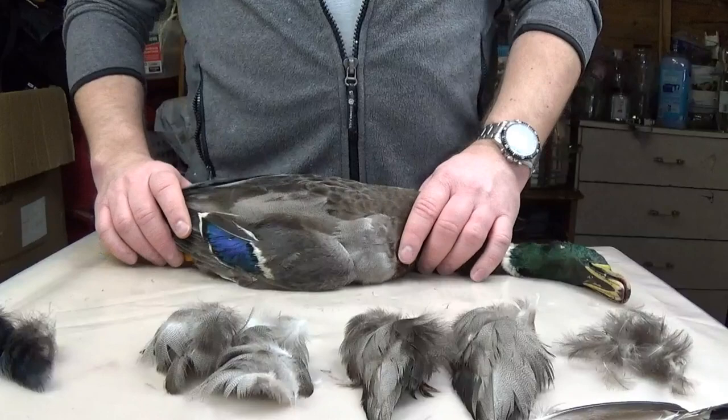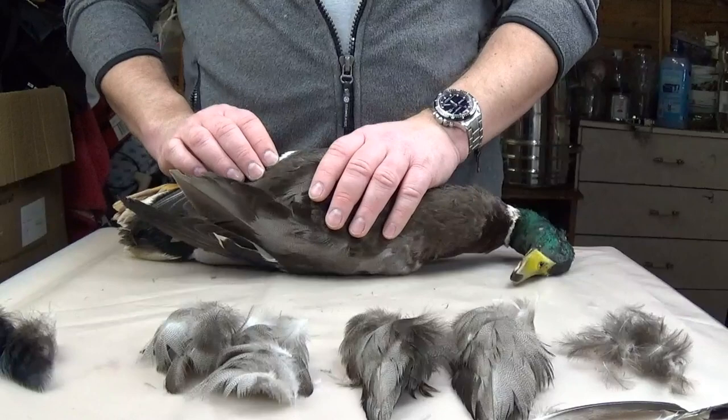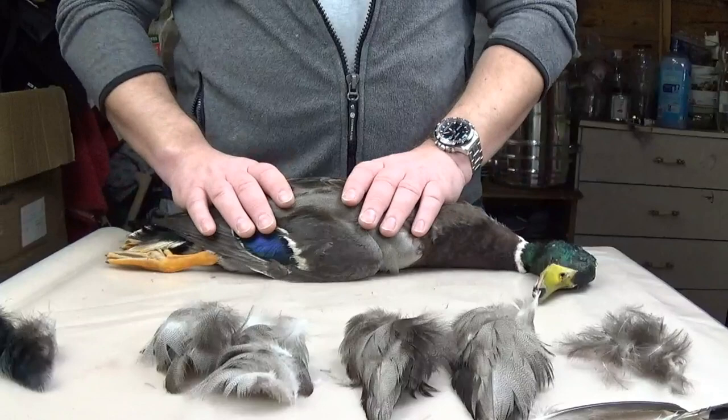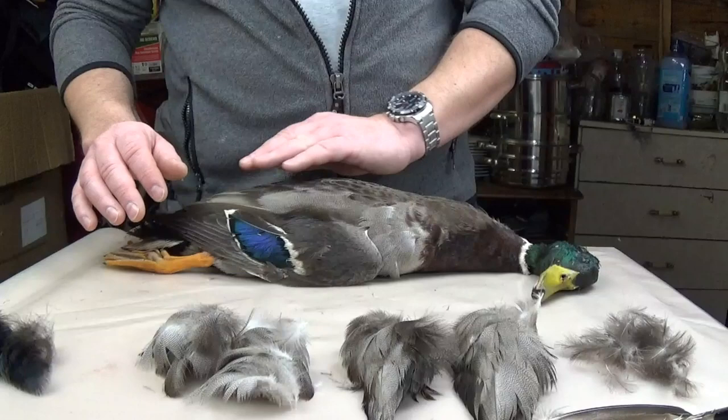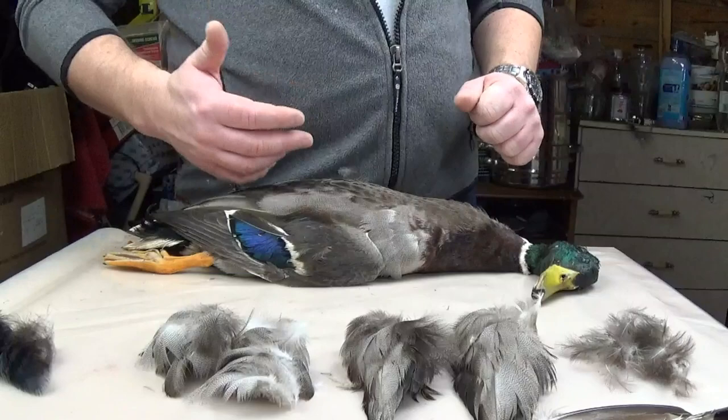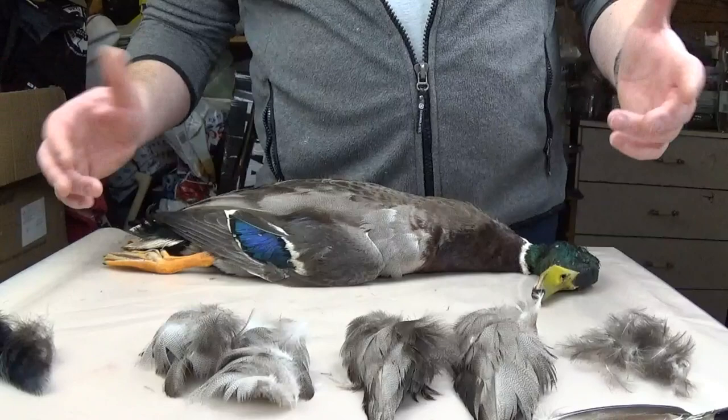There is no specific feathers that can only be used — it's down to the person. If you're an individual that likes to experiment on flies, create his own flies or do a spin-off of a pattern he's seen, duck feathers are really good for that. They're a really soft feather and a great feather to use to tie flies with, and personally one of my favorites. Whether you're tying dry flies, wet flies, or even nymphs, duck feathers can be used a lot.